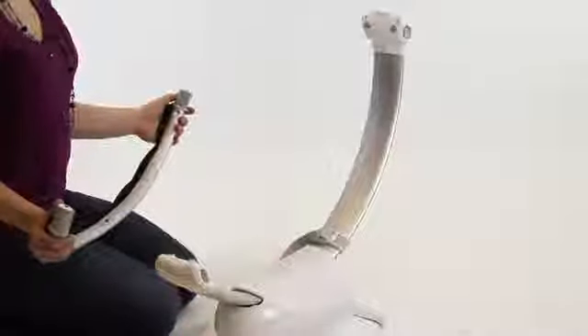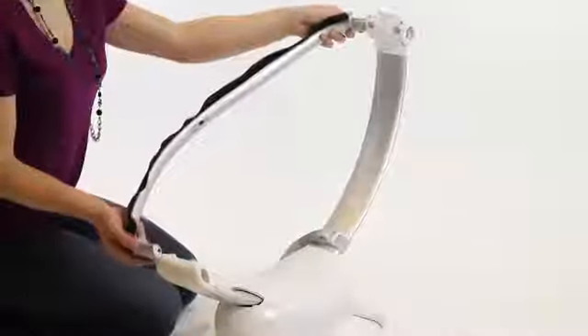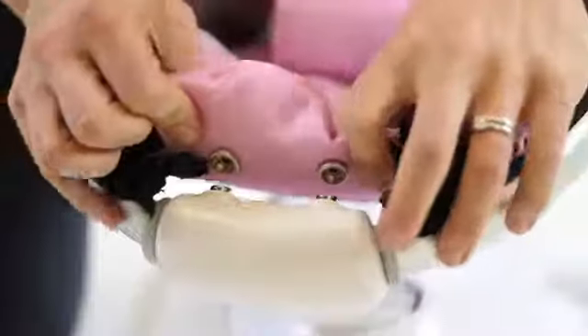To install the seat side rails, note the label on each rail. Slide the rails into the end caps of the center support tube until you hear a click. Zip in the fabric seat and snap the ends into place on the end caps.